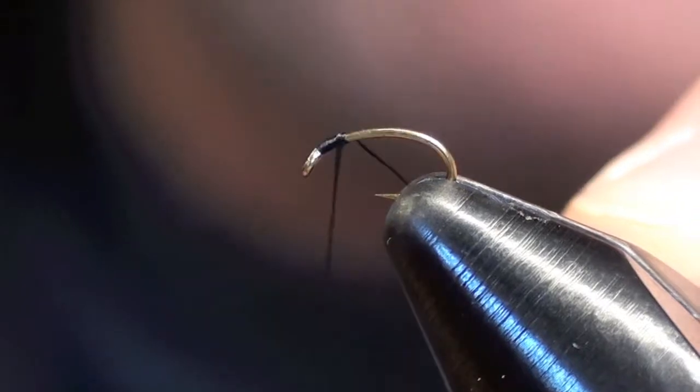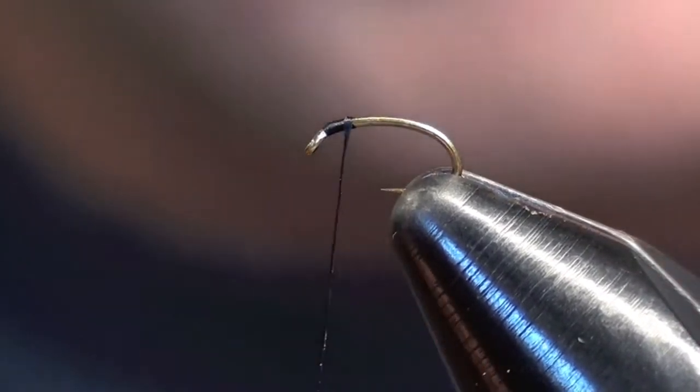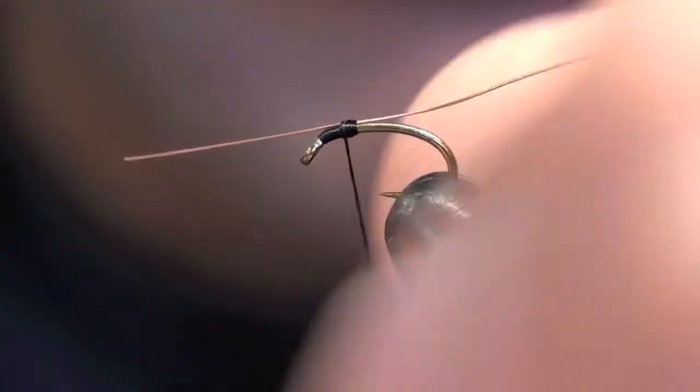What I'm going to do is just tie in at the head real fast with just a few wraps. Then I'm going to tie in my fine wire. I'm using just some thin laggerton wire, tied in right behind the head.